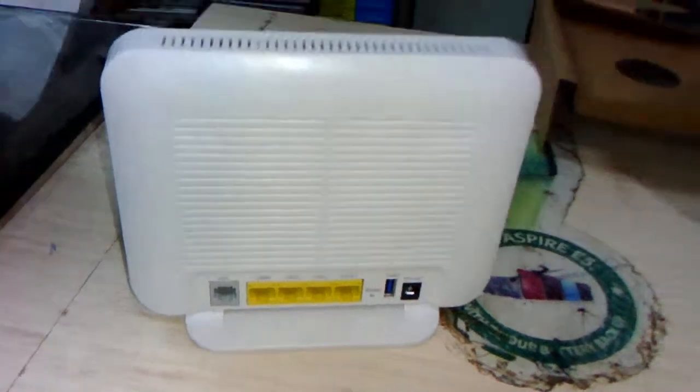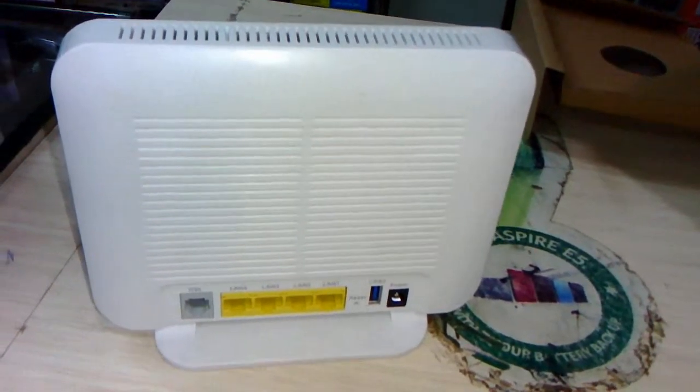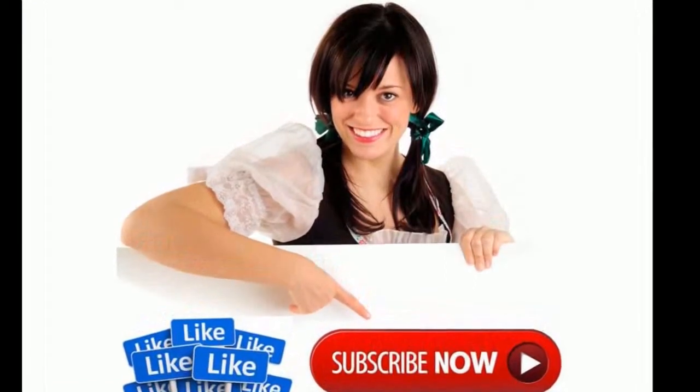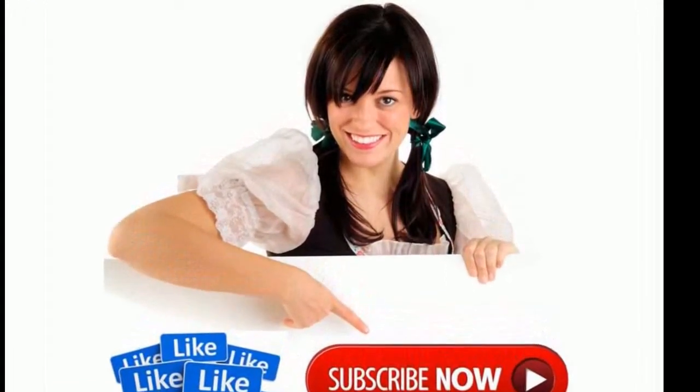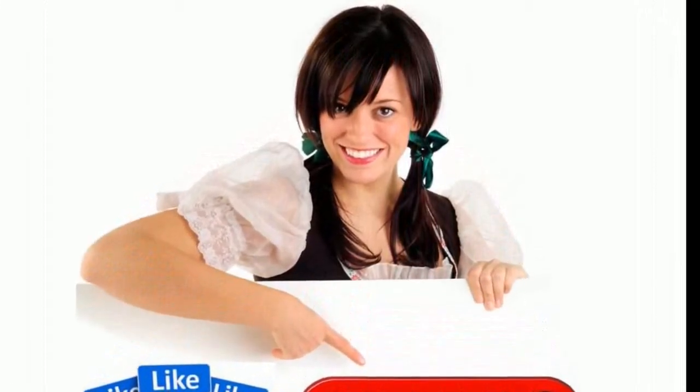For the latest price and full specifications, click the link in the video description. Thank you for watching — please like, comment, share, and subscribe.